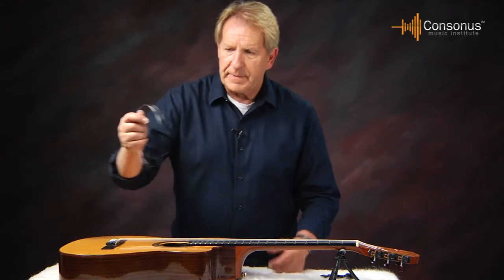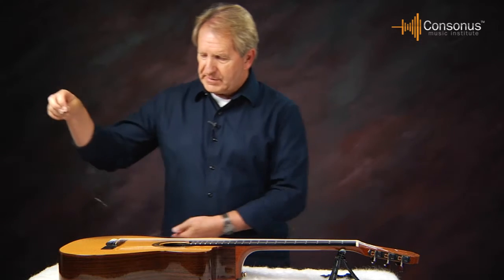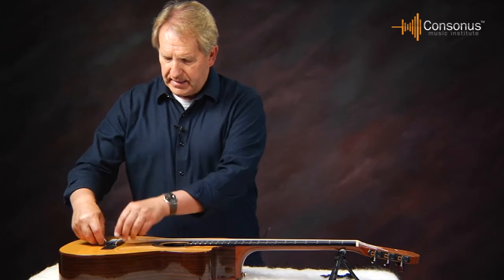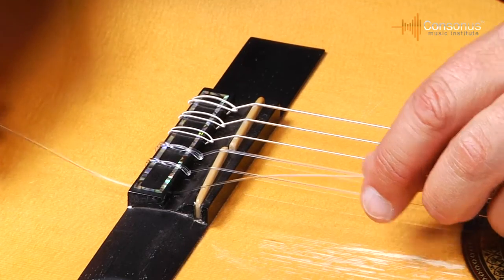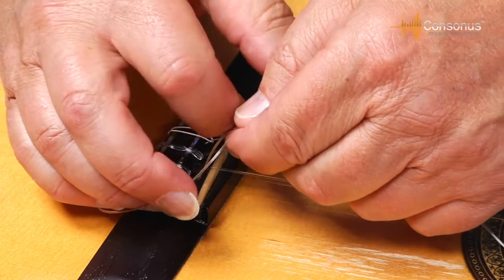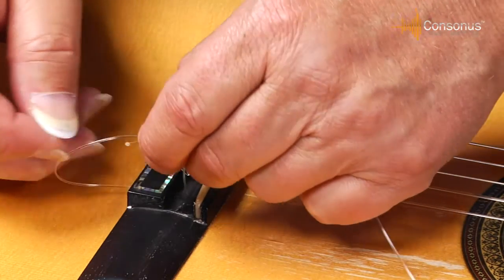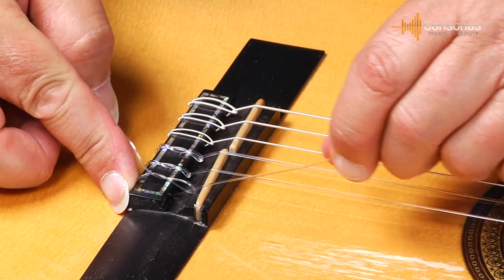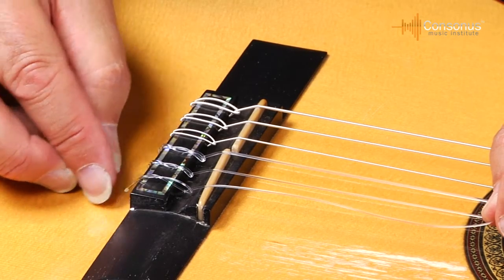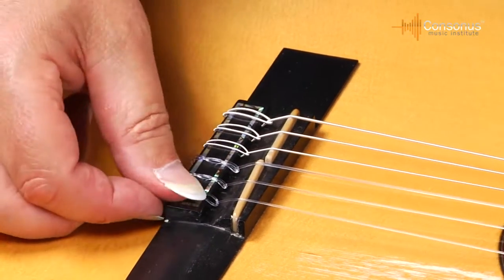Now I take my new first string. The bubble end can't be pushed through the bridge saddle, so I take the pointed part without the bubble and bring it through the hole. After taking the string through the bridge, take the short end, wrap it around the string underneath, then wrap it two or three times around the string, hold it over the edge, and pull the string snug. It's important that where the string goes underneath the part through the bridge is over the edge of the wood, so it holds tightly.